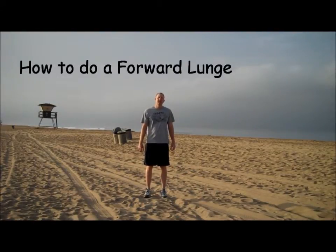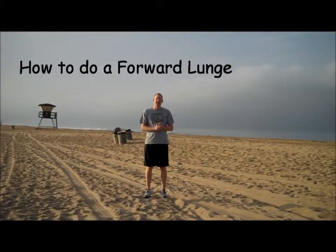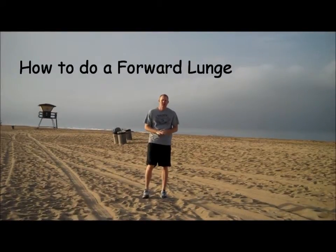Hello, welcome to Worked Fitness. My name is Paul and today we're going to learn how to do a lunge — a forward lunge.